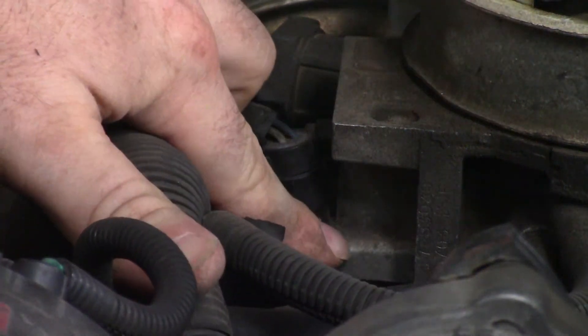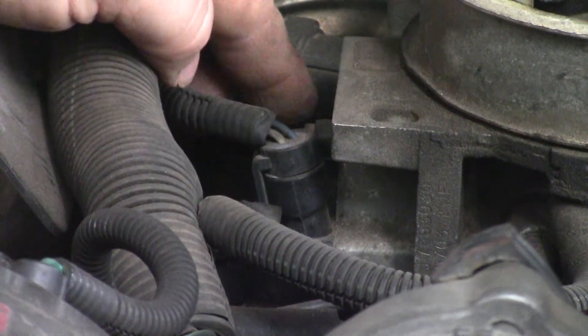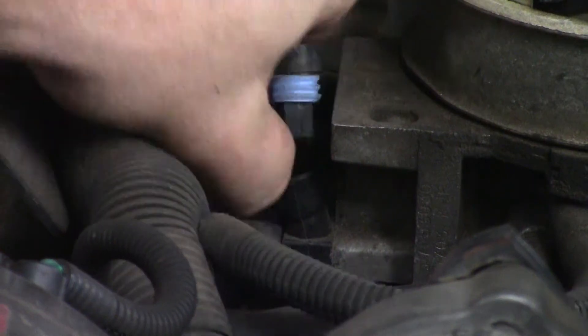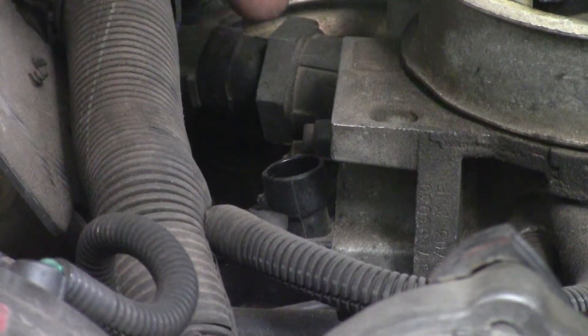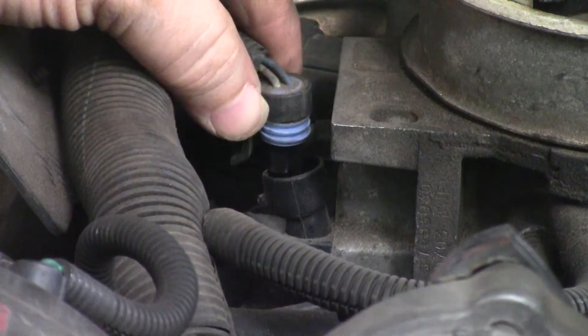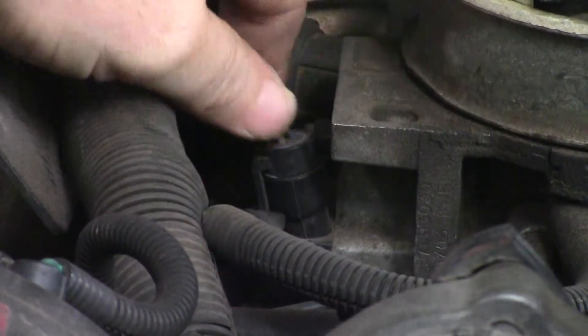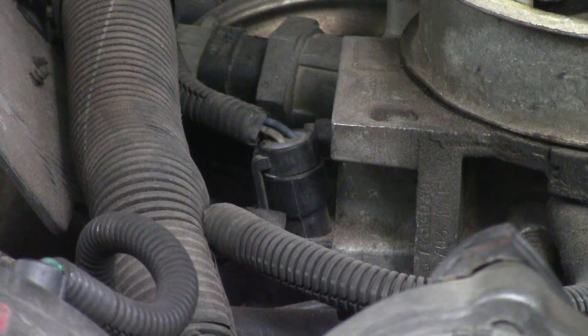Right down here it goes around the shaft of the butterfly. I'm going to unplug it. There are three wires connecting this, and there are two bolts that bolt it to the bottom of the throttle body. The three wires are a gray, a dark blue, and a black going to the throttle position sensor.